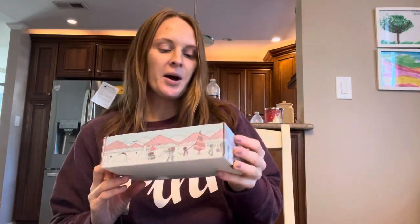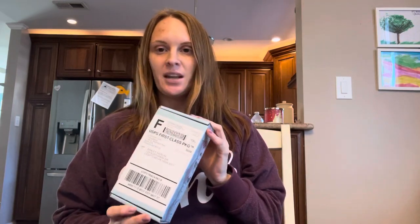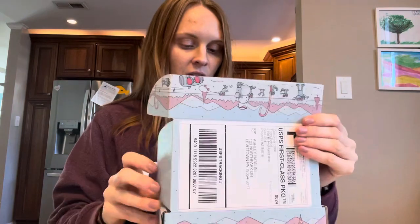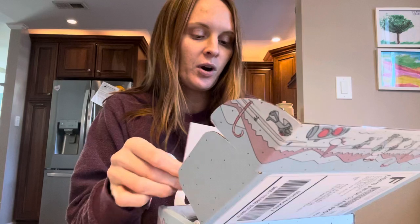Today I'm going to unbox and review these TheraSpec frames. I had these custom-made — I sent in my Ray-Ban sunglasses for them to put their migraine lenses in. I'm super excited about it because I really loved my frames, but they weren't doing enough for me.